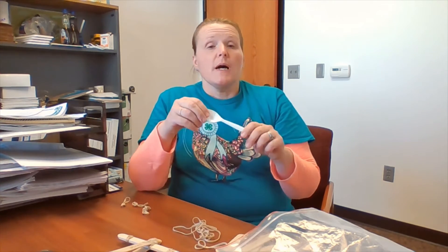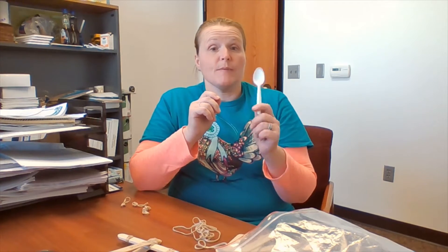You'll need some rubber bands — the thicker the better, because they'll actually hold up better. A plastic spoon that is fairly bendable. You don't want the rigid plastic spoons, because when you pull back, you're just going to snap the spoon in half.